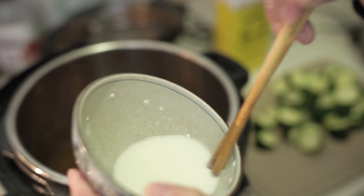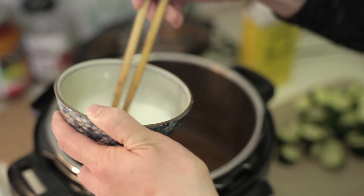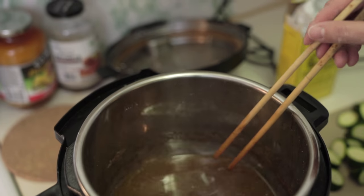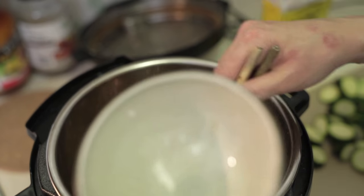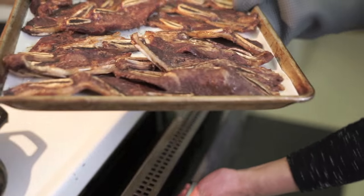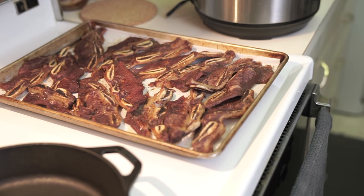You can hear the sizzling of the meat — I have to pull it out in a second. It's starting to simmer, so I'm just going to pour the cornstarch in and let that thicken up. It's already starting to brown with a nice color, so I'm going to flip them over.